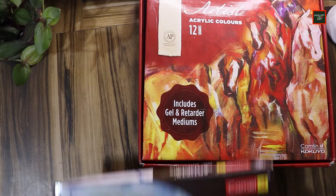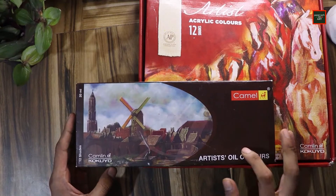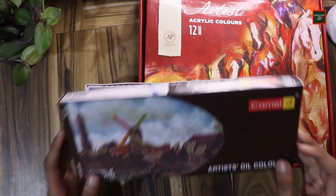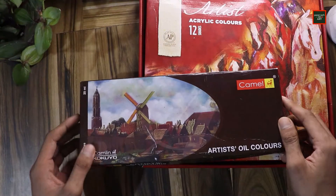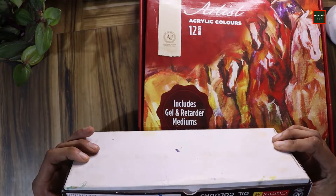Next, this is Camlin's artist grade oil color — a full 12-color set. I've already used this, and it cost around $775.